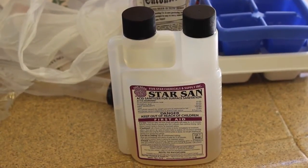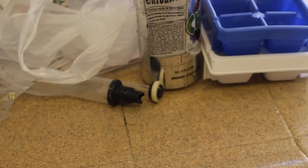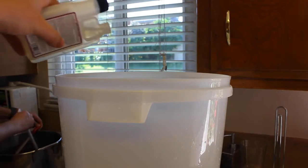So how much Star San do we need? Great question. An ounce of Star San for every five gallons of water. I don't want to waste that much, because it's pretty expensive, so I'm just going to use half an ounce with 2.5 gallons of water. If you don't have a measurement on your bottle, just use a shot glass to gauge it.